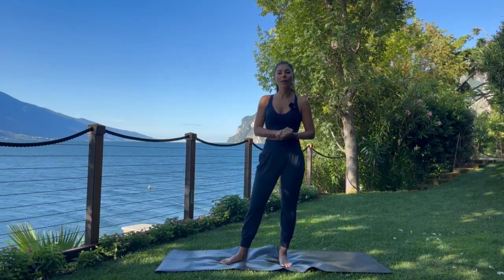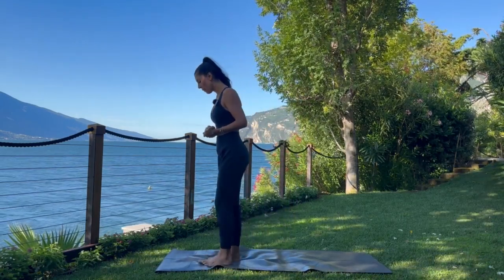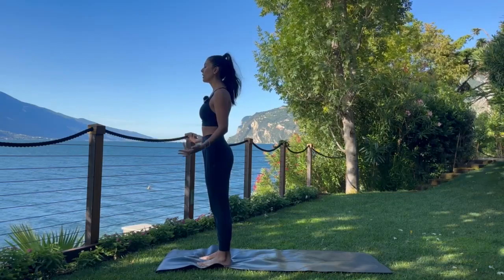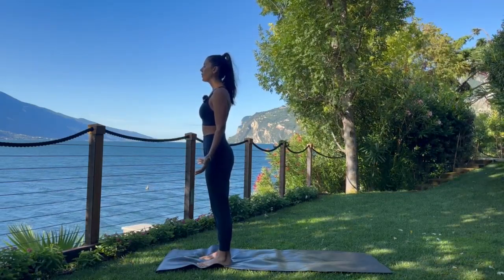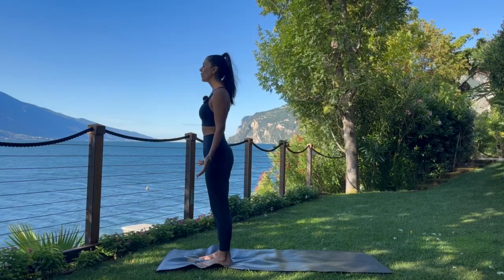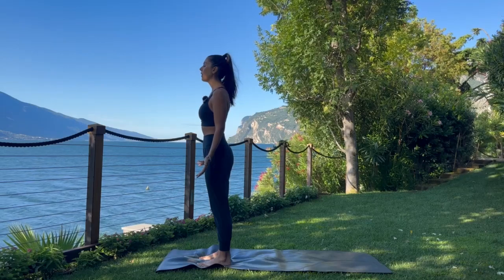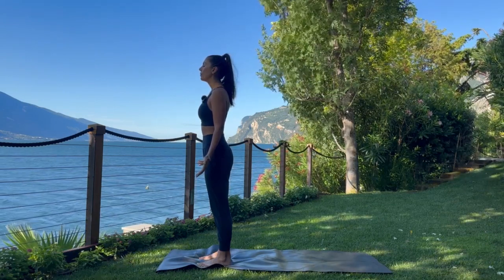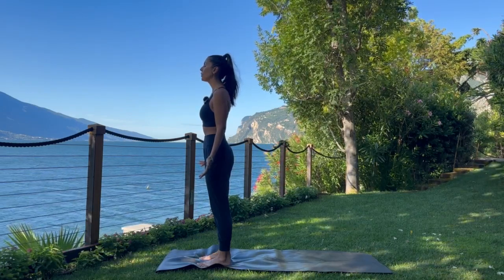We will get started on our feet, so take a few moments and make your way to the top of the mat. As you arrive, feet will be grounded. All four corners of the feet are pressed against the mat. Arms release alongside the body. Eyes begin to close. Take a few moments here in your Mountain Pose. Notice the breath. See if you can lengthen the inhales and the exhales. If there's an intention that you would like to set this morning, please go ahead and do so now.